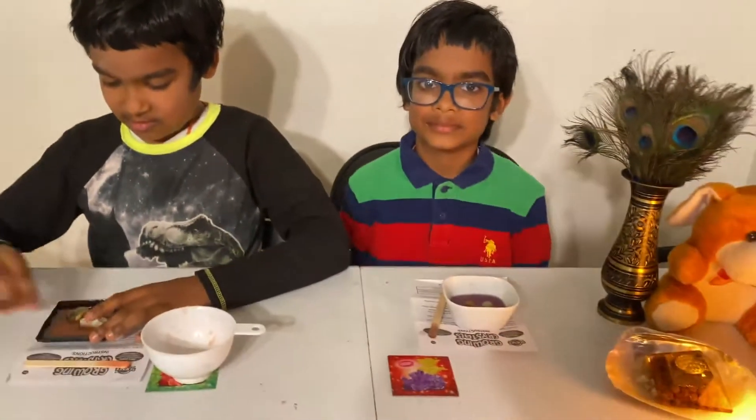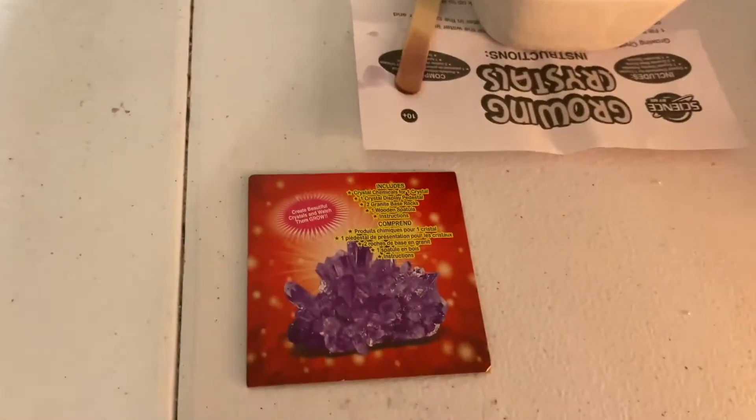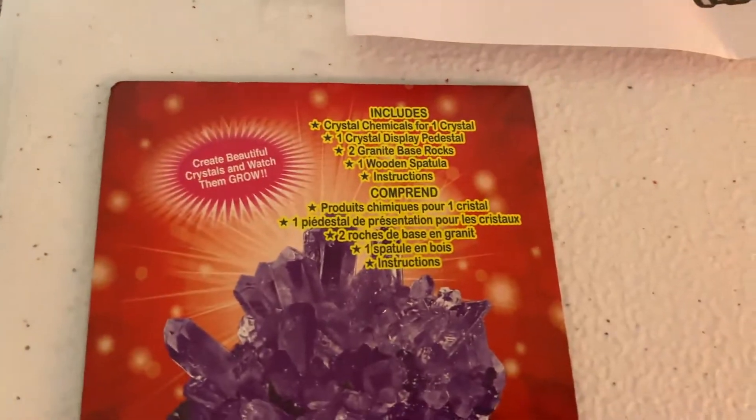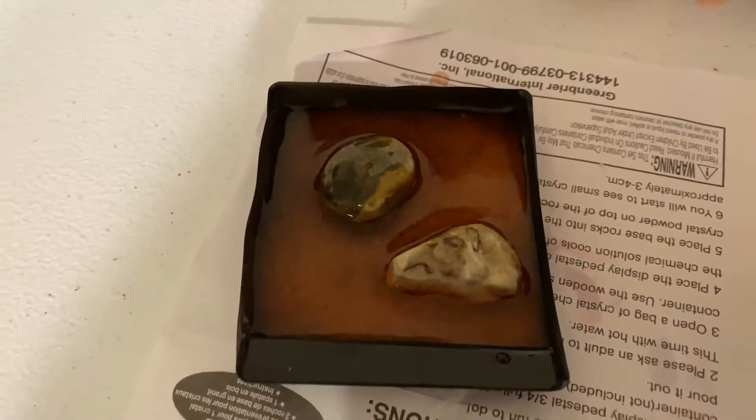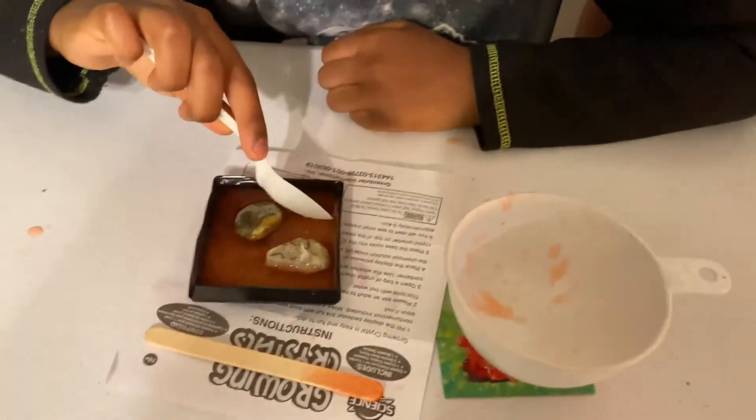Now I'm going to dig it in there. There — it's surrounded by crystal. It's like a sea or something. Now we have to wait for approximately 48 hours, also known as two days, and then we're going to see a big crystal.